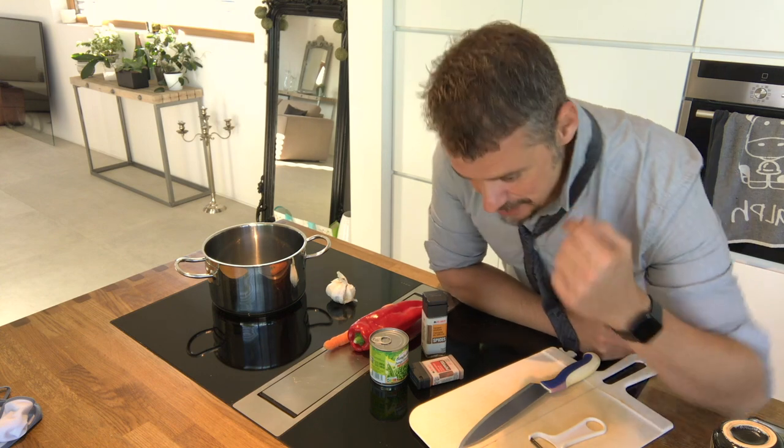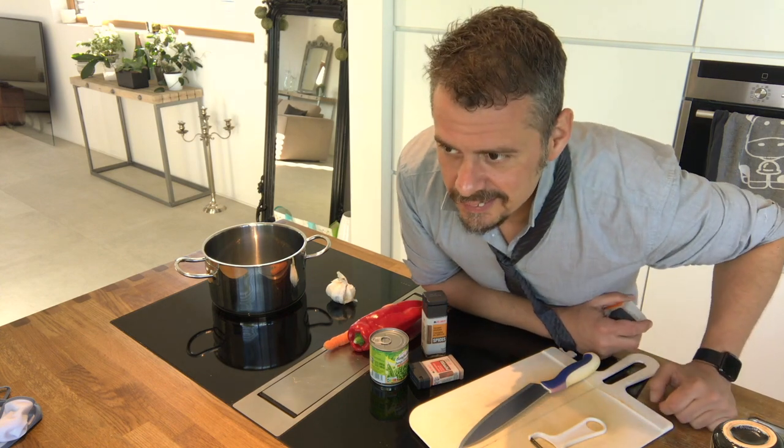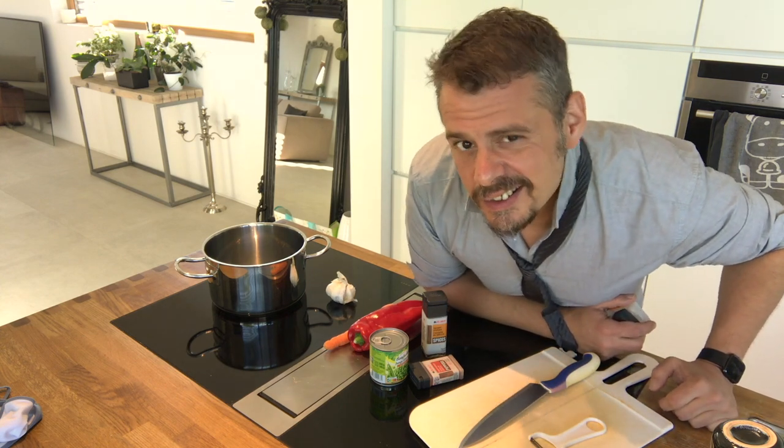Today I'm going to show you how to make couscous. Couscous. Yeah, it's fun.